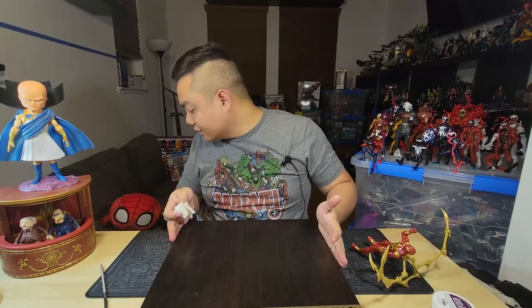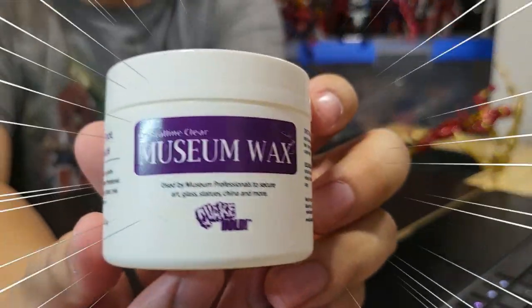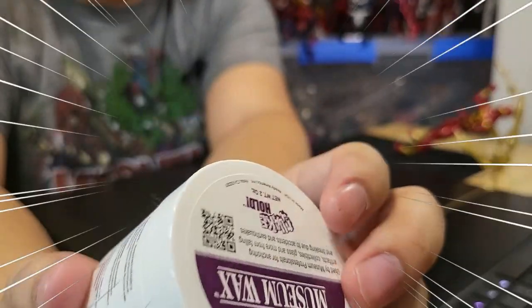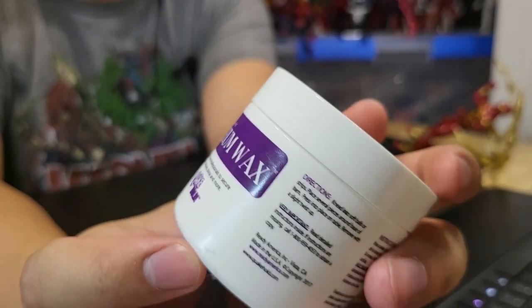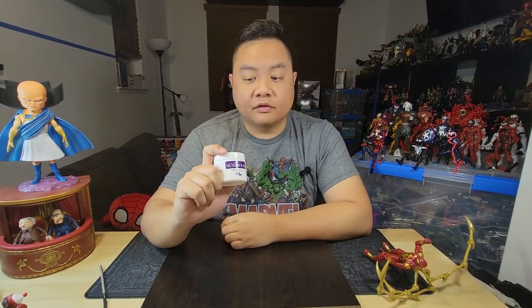I think this is awesome — I think this is the way to go, especially if you have a ton of figures on your shelf. That way you don't have to worry about one tipping the rest of them over in a domino effect, which is just a big pain in the butt to deal with. This is Museum Wax — that's literally the name of the product. It's a two-ounce bottle, bought on Amazon for about six bucks. I highly recommend using Museum Wax. It's going to go a long way with keeping your figures standing strong. And if you're looking for more figures to get, please check out my Black Panther video over here.